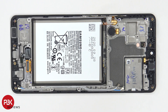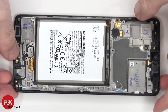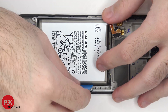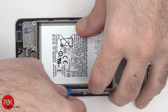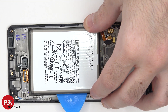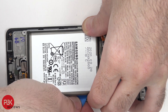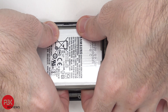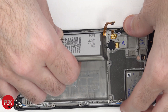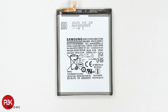Now in order to remove the battery we're going to have to apply some heat to the front side of the phone where the screen is so we can loosen up the adhesive which is underneath the battery, and then we're going to use a plastic pry tool to pry the battery off. Here's a better look at your battery.